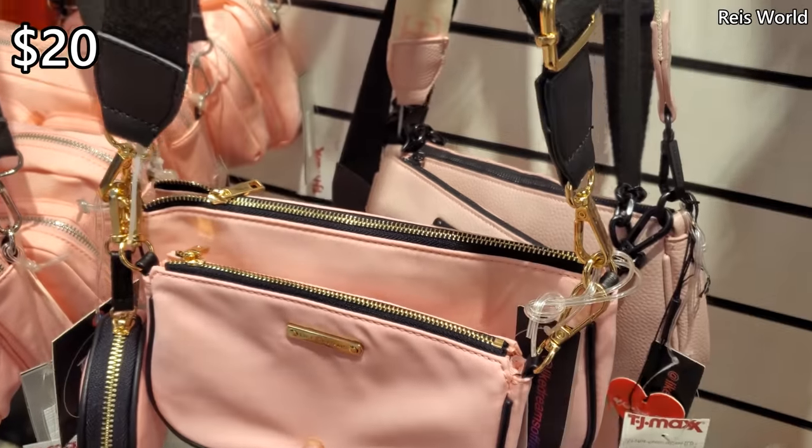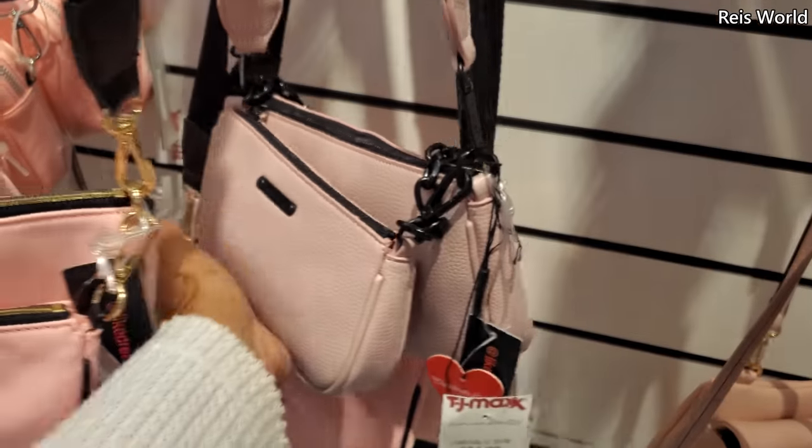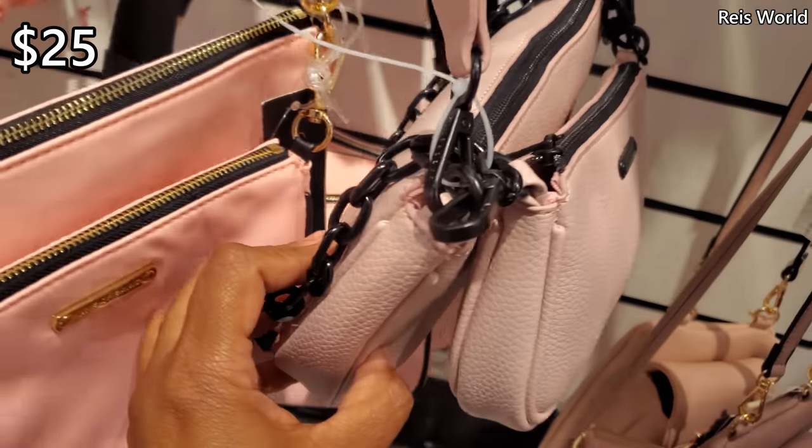$20, and you can detach it. This one's a little different — kind of like a pebble texture. Probably faux leather.